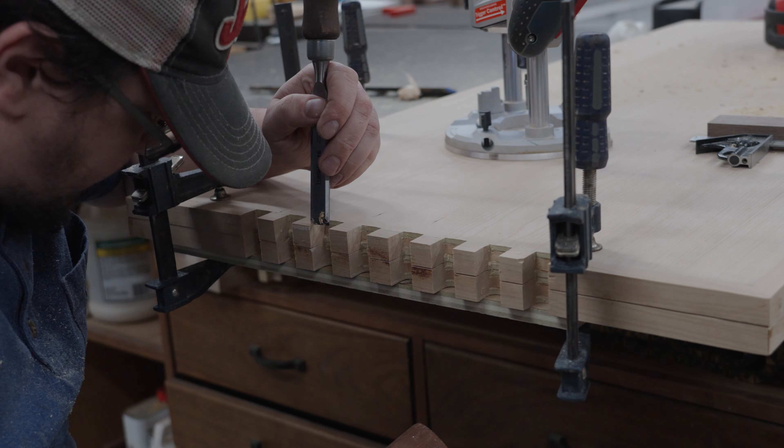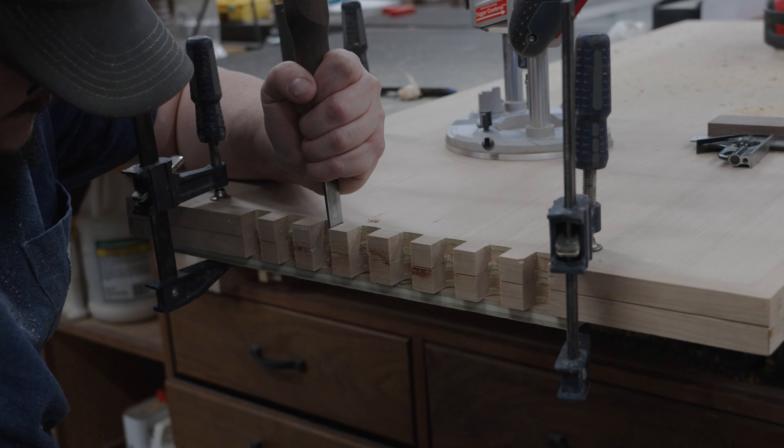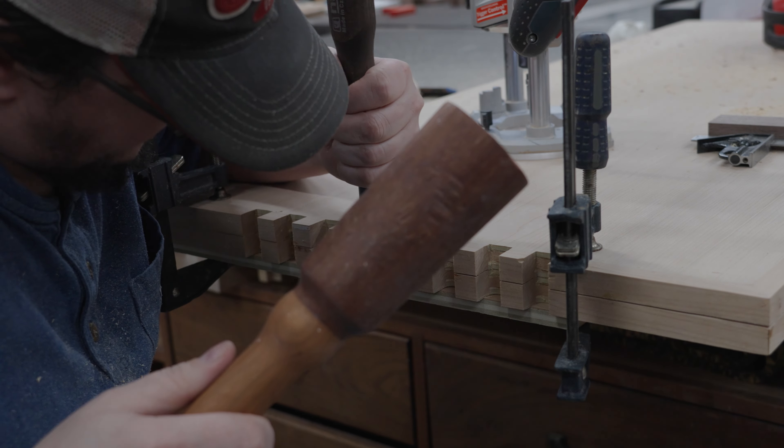Since the router bit is round we're going to have a radius on our corners. So I'm going to use my chisel and square that up to ensure that we get a nice tight fit with our walnut pieces.